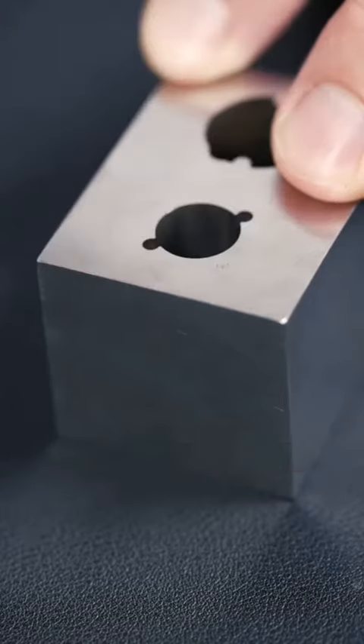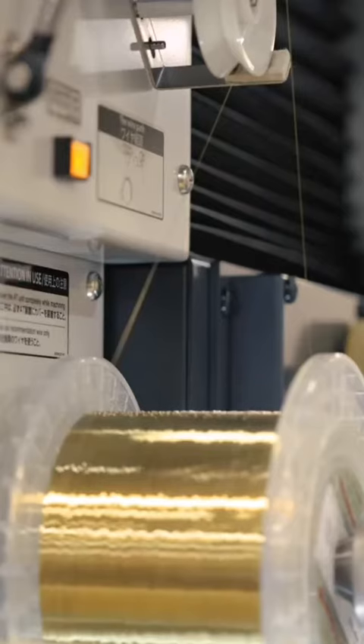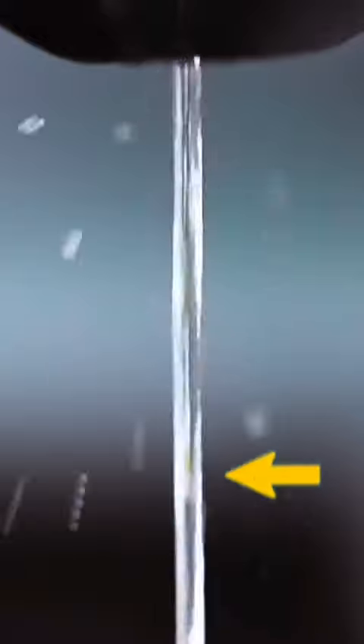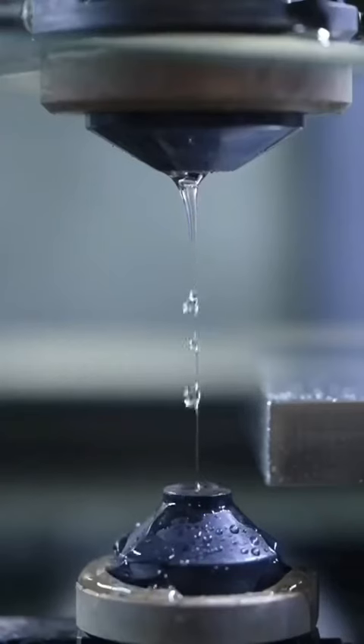So how are these made? We use this wire EDM machine to electrify a brass wire that's about three times the size of a human hair. By the way, we use this machine for making precise molds, dies, and special tooling.